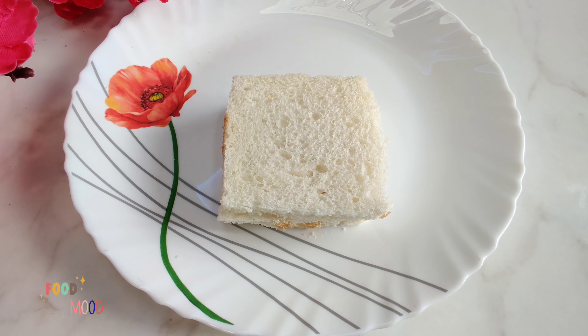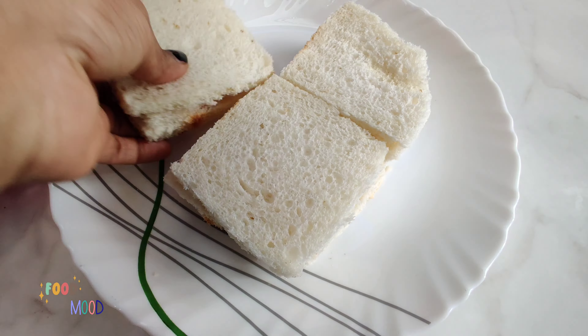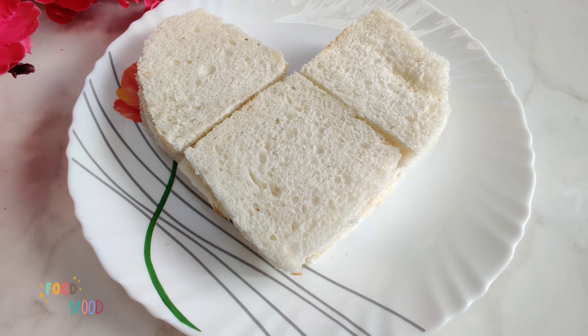I will cut the bread into a diamond kind of shape — cutting it on both sides.